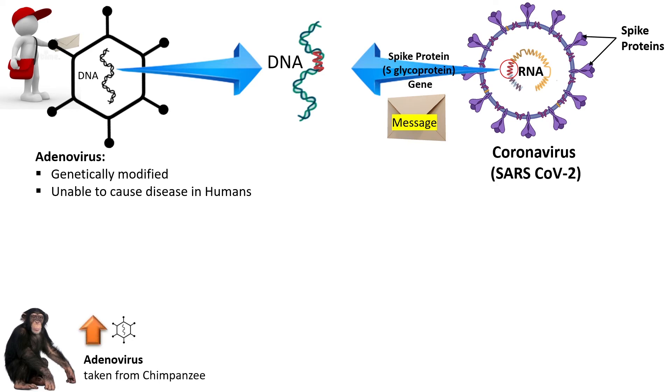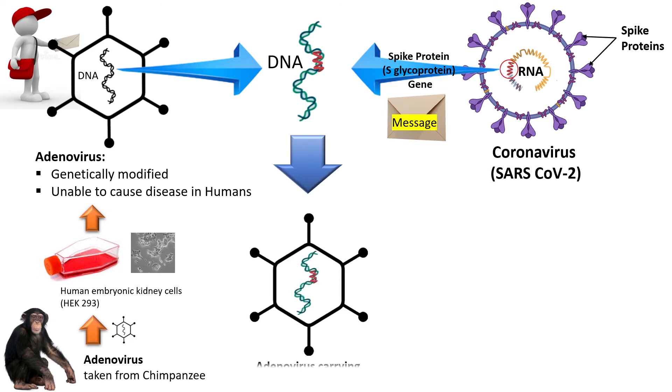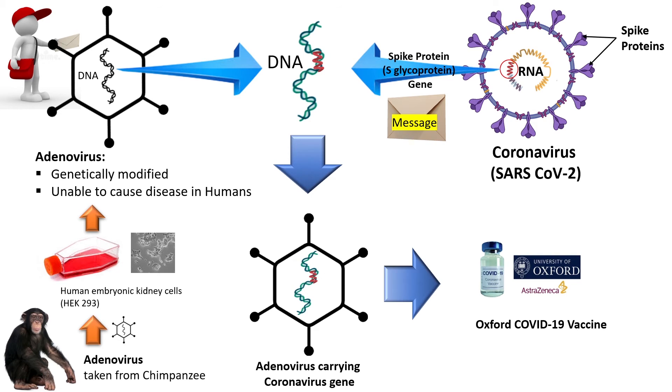The virus is cultured in the laboratory in a special medium on special cells called human embryonic kidney cells. Here is how the final adenovirus carrying the coronavirus gene looks like. These viruses are mixed with excipients and this is how the final vaccine is made.